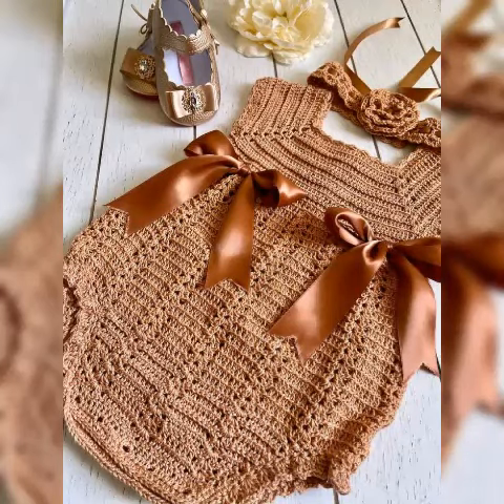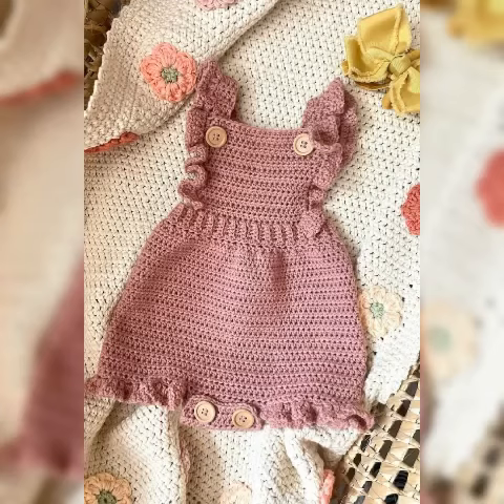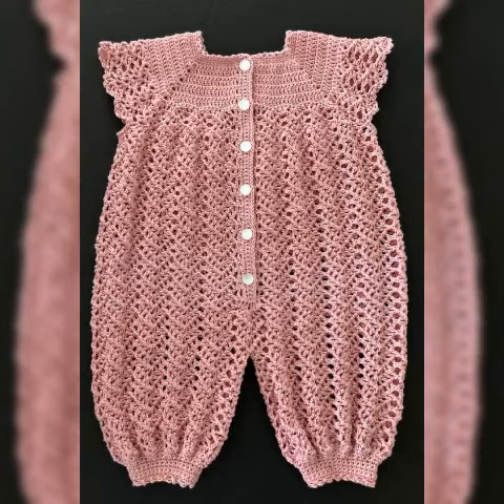Assalamu alaikum, welcome to my channel, the Koreshi Pattern. I hope you are well. I pray that God bless you and keep you — may you stay away from all troubles and calamities.